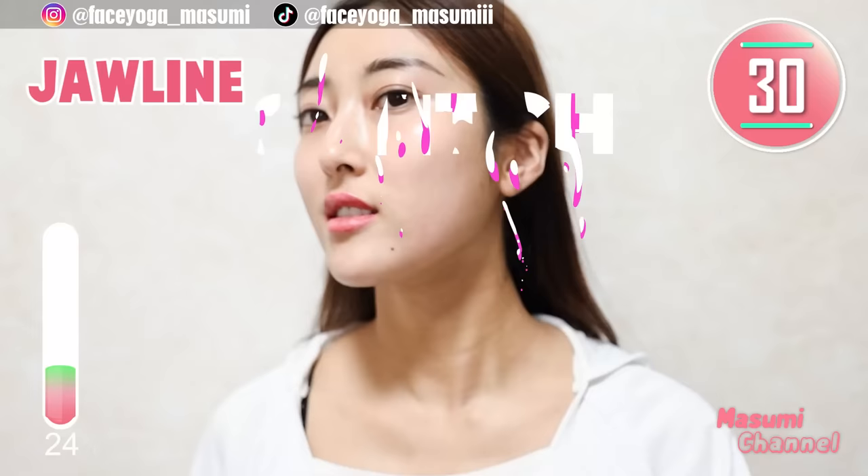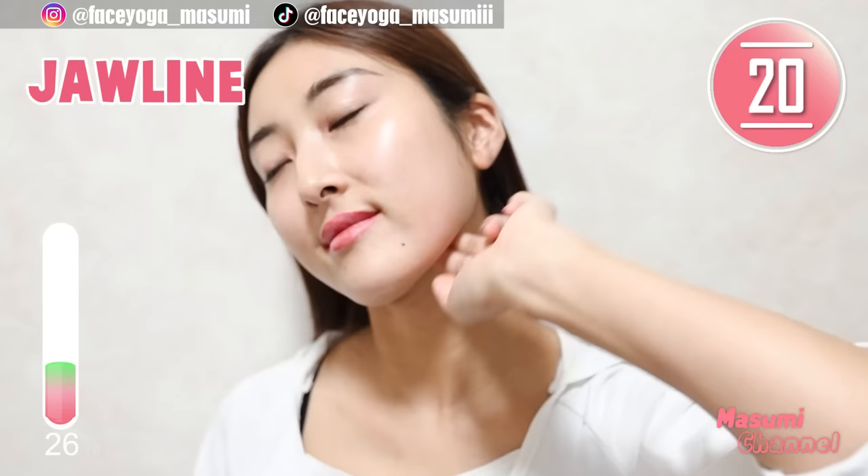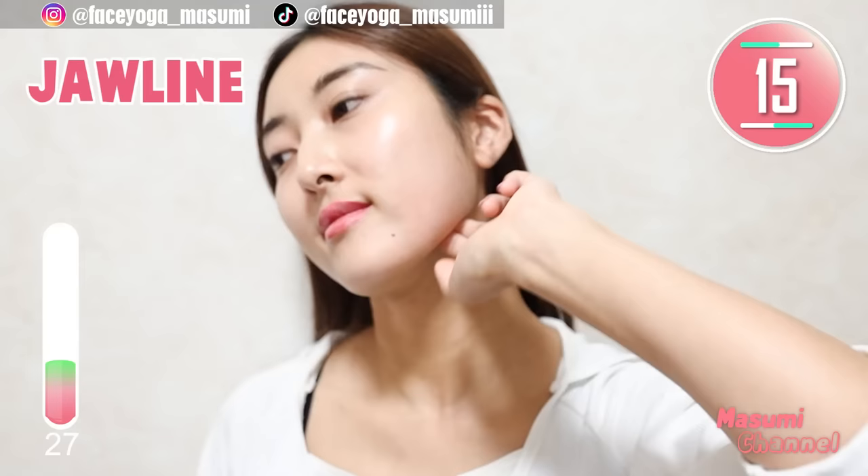Let's focus on the other side. Let's get a beautiful and slim jawline together with me. Also, you can make a smile and lift up your cheeks — it's totally up to you. Let's have fun till the end.